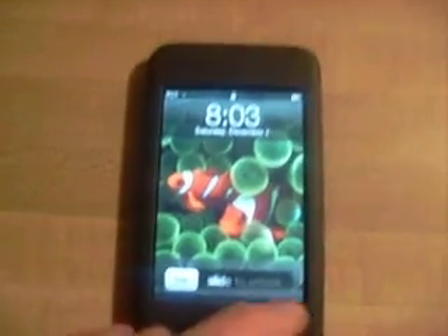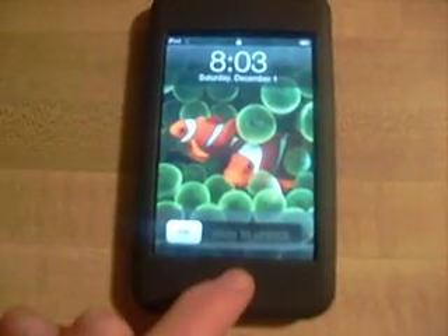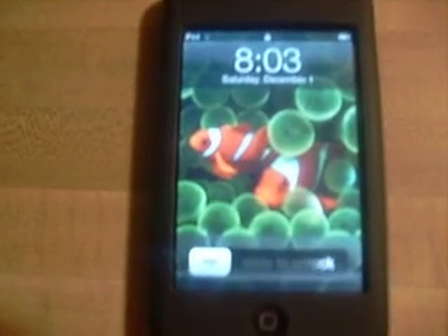As you can kind of see, this is my iPod Touch. Even though it kind of looks like an iPod or an iPhone, it's actually an iPod Touch with just a custom background.